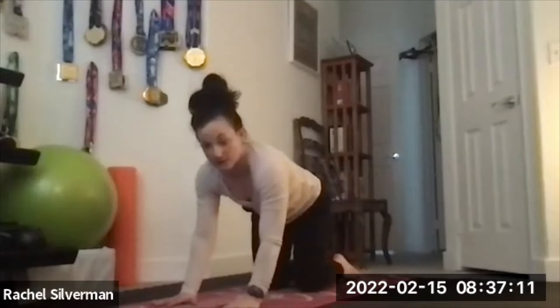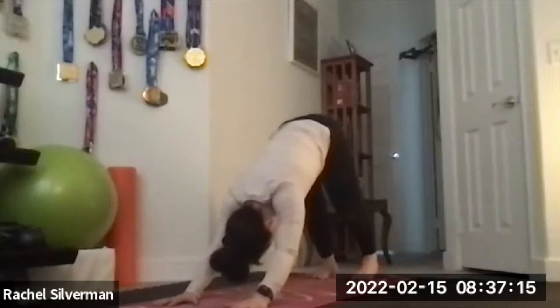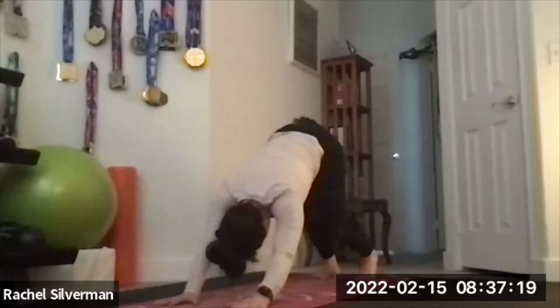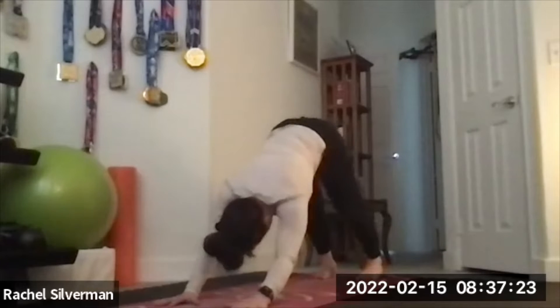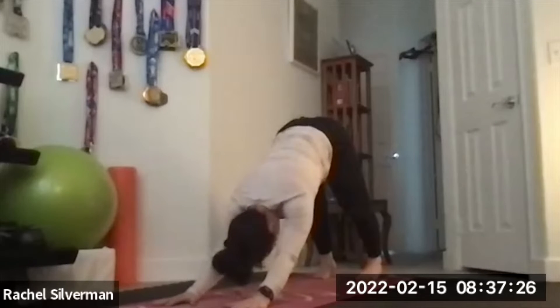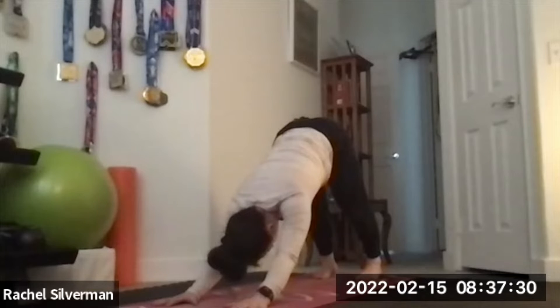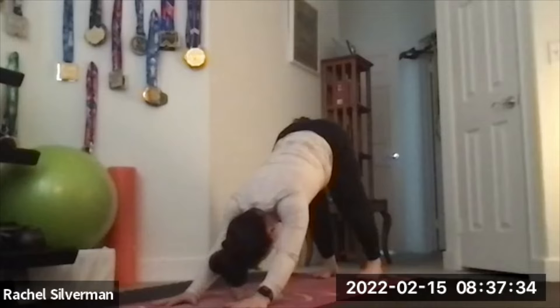We'll move into our first down dog. Plant your hands shoulder-width, tuck your toes and lift your hips up, then bend one leg at a time to walk out your downward facing dog. Stretch your calves and hamstrings — maybe bend one elbow at a time, any movement that feels good — until you settle into that first down dog. Shrug the shoulders away from the ears, press the chest back, working your heels towards the floor. They're probably not going to touch yet, and that's okay.